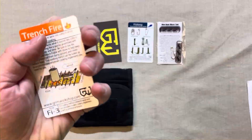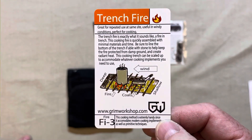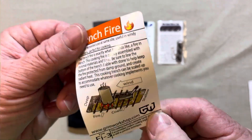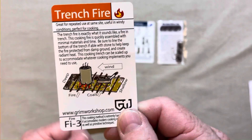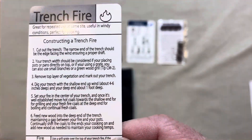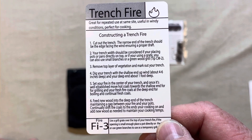First off, we've got Trench Fire — how to build a trench fire. Got a nice visual aid there. I like these. These are great. Impervious, tough, outdoor. There's your instructions on how to build that trench fire.